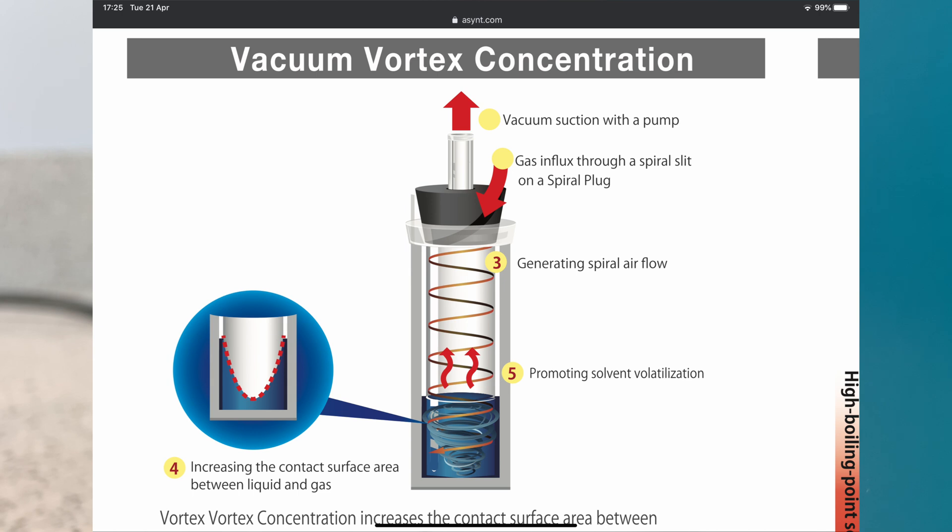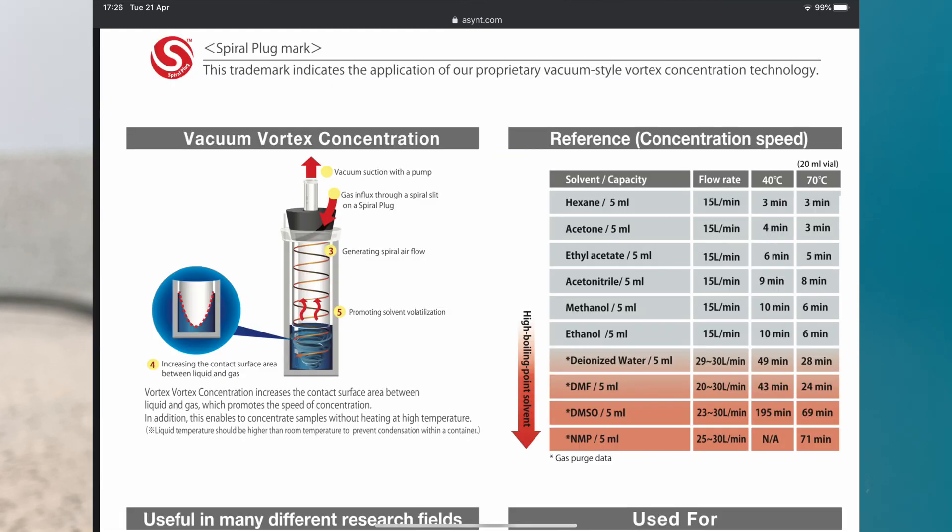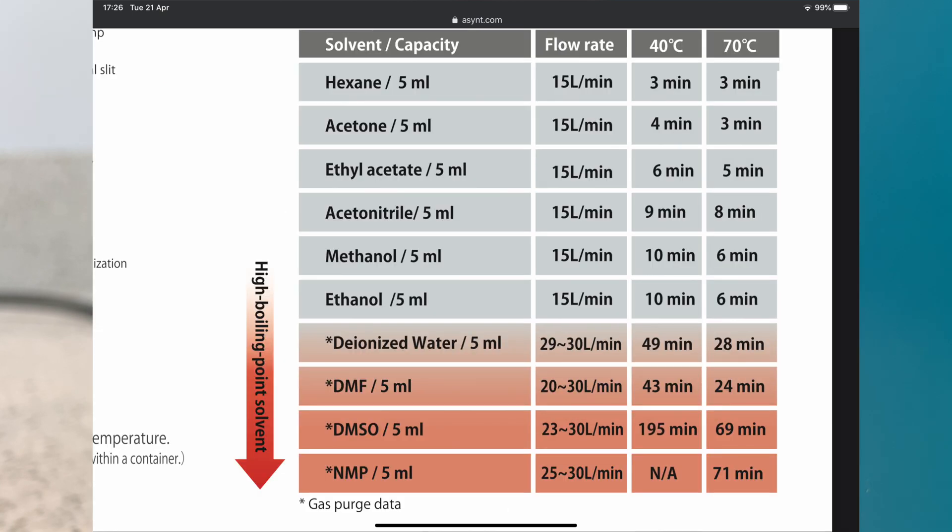Because it's only a very gentle vacuum — around 500 millibars maximum — we don't see any bumping or foaming, so your sample is very safe. DMF, DMSO and NMP are very efficiently removed using this technology, more efficiently so than a rotary evaporator. So it offers two advantages: evaporation in tubes and vials, and the ability to remove those high boilers that are often very difficult.